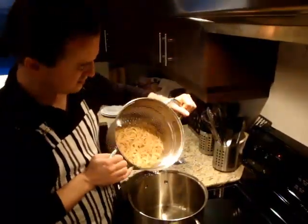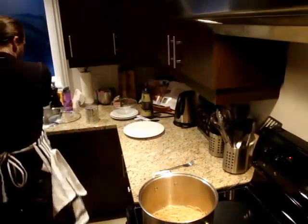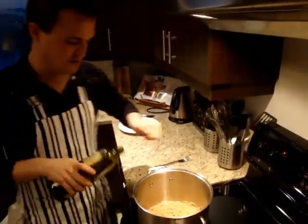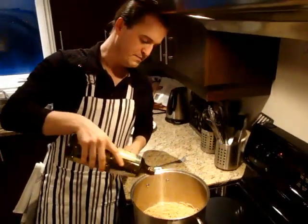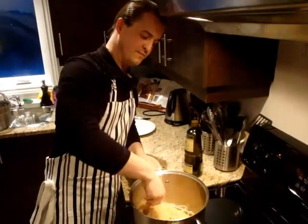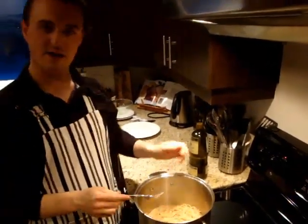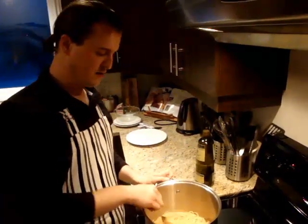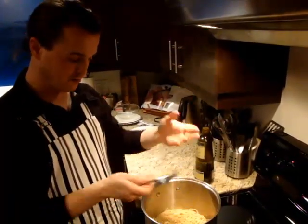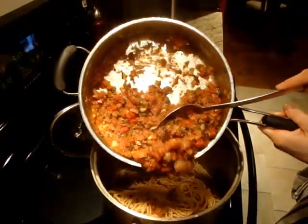When your pasta is done, drain it back into the pot and add just a tablespoon of oil and give that a little stir. When you're ready to add your sauce, the pasta is ready. You can either plate up — put the spaghetti onto a plate first and then top it with your pasta sauce — or you can add your pasta sauce directly to the pot and stir it in.